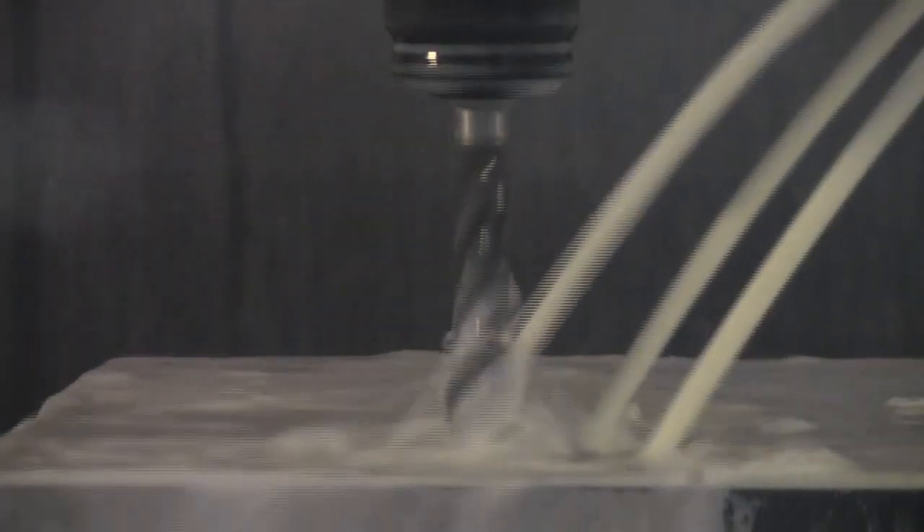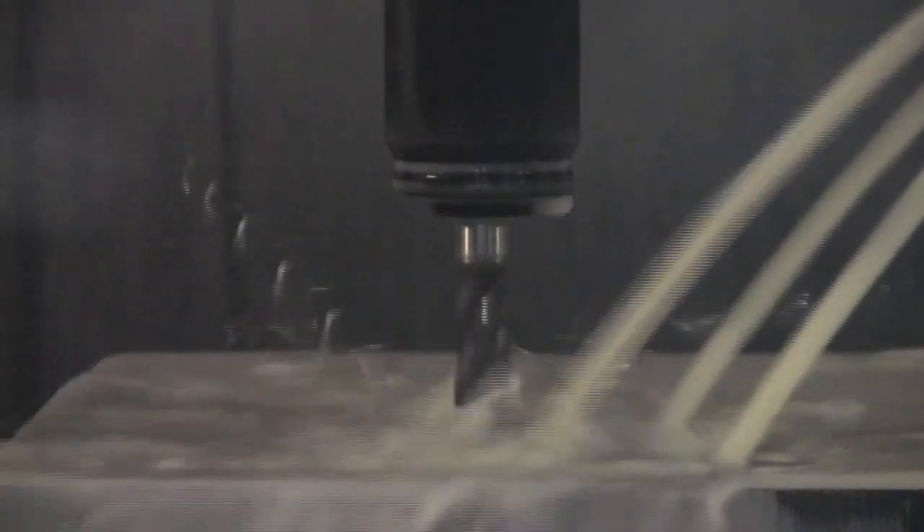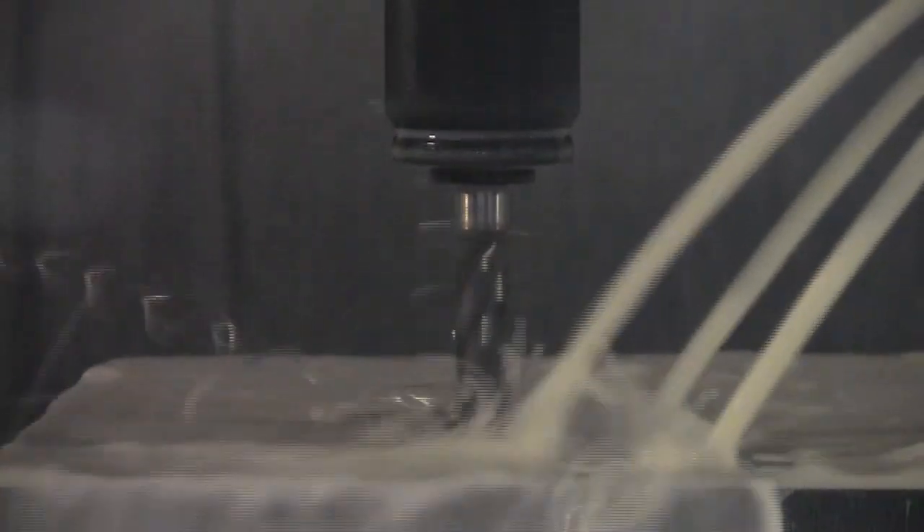A key insight into proper speed selection is the shape of the chips created in the operation. Too slow, as pictured here, and the long tapping chips aren't forced to curl into a tight grouping.